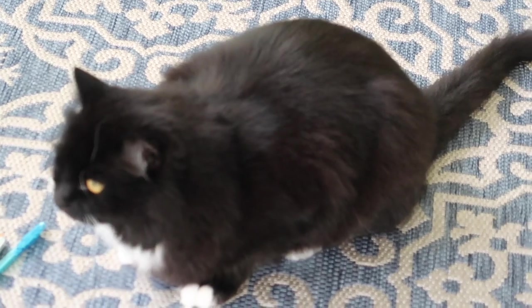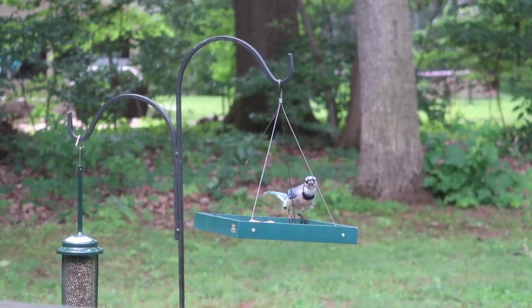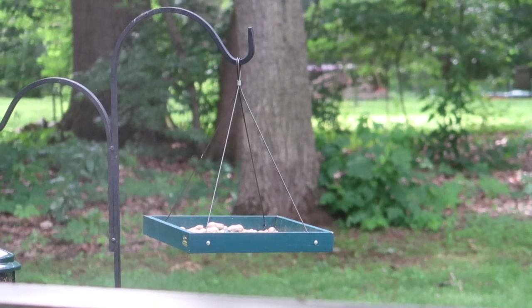My mom is really into birds and feeding them, so she got me set up with some feeders. My cats absolutely love to watch the birds — Abaddon just goes crazy, you can hear him chittering in the background.